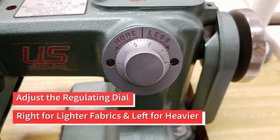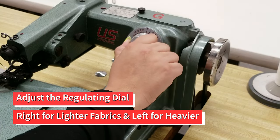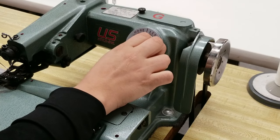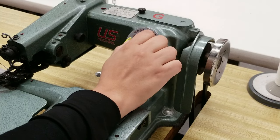Depending on how thick your fabric is, you will want to adjust the regulating dial to the right for lighter fabrics and to the left for thicker. This changes the needle height to go through the fabric in the right place. It's usually set at 5.5 for a happy medium.